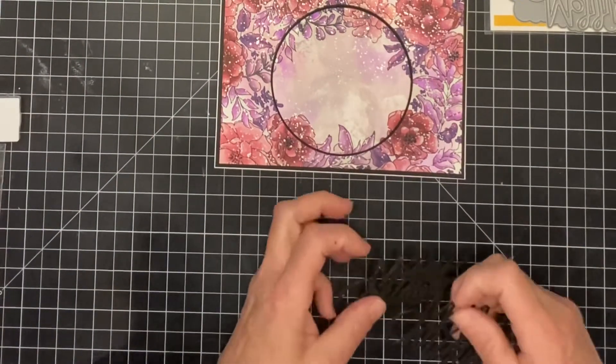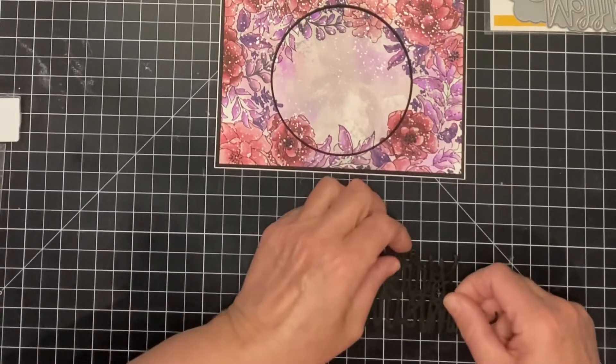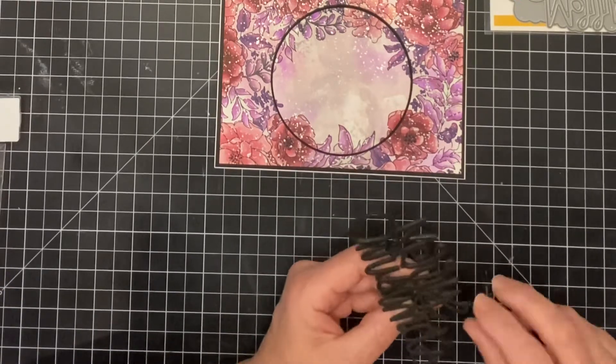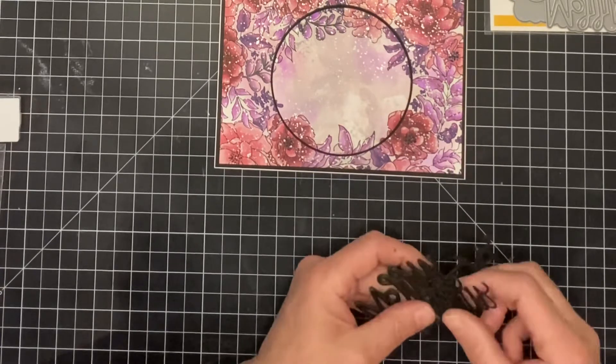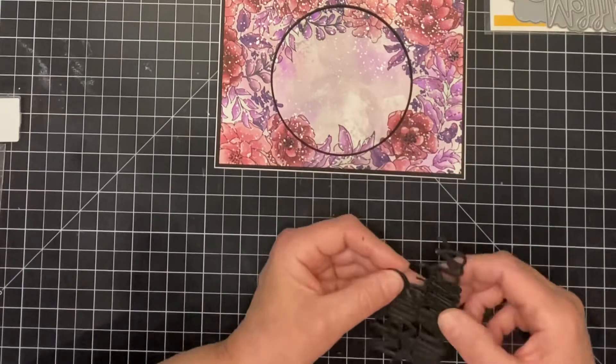The Tombow glue is dry and I'm ready to stack this sentiment on its foam backing. I do have to do a little bit of fiddling to make sure that everything's lined up, and I'm glad that I have the flexibility that this tacky surface affords me.